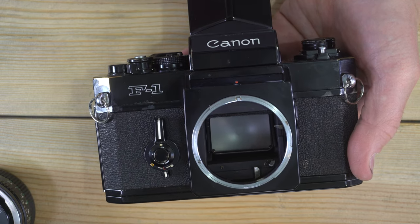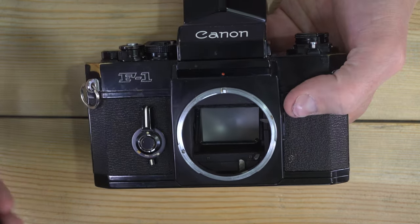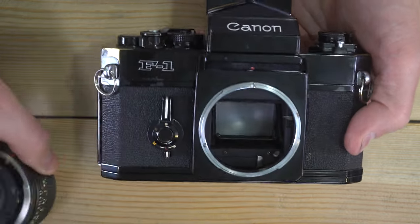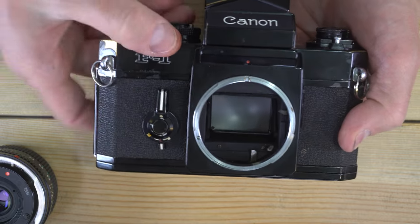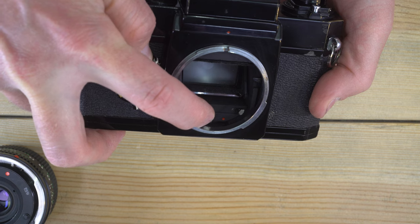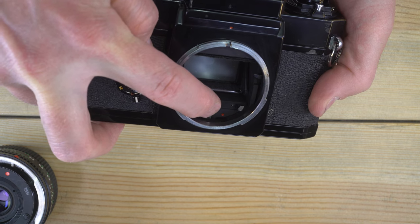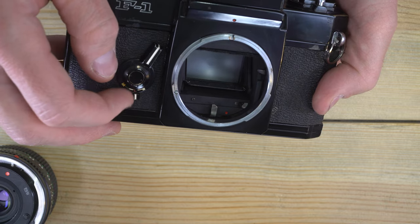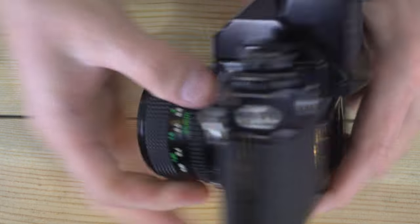A workaround is to use mirror lockup and then attach a mechanical self-timer that screws into the shutter release — that way you get both self-timer and mirror lockup, it's just not built into the camera. Also, as a reminder: if you see that red dot when mounting a lens, don't mount it — you will break things. Advance the film prior to mounting the lens.